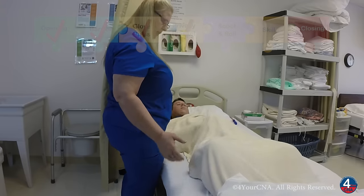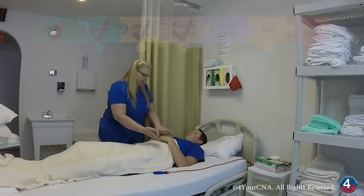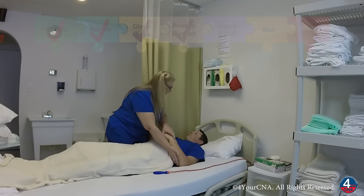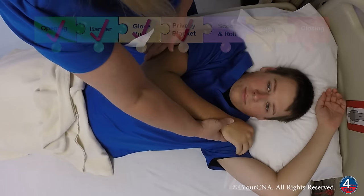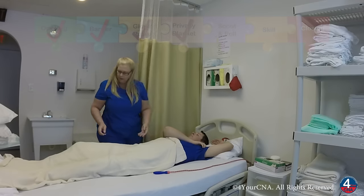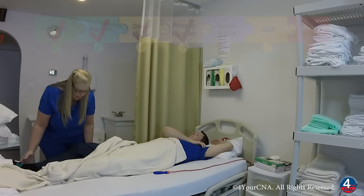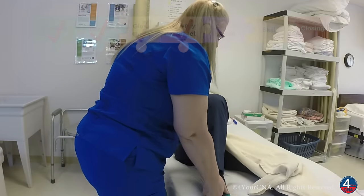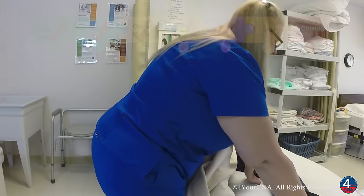Okay, Mr. Jones, if I could have you scoot toward me, please. I'm going to place your furthest arm above your head and cross your closest arm over your chest. I'm going to bend the closest knee and put the foot flat on the bed. And I'm going to angle the furthest knee out a little bit.